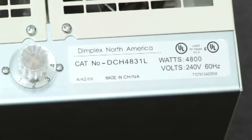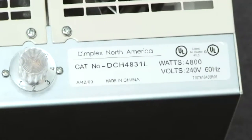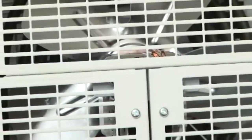A stainless steel tubular designed element produces 4800 watts and over 16,000 BTUs. The propeller style fan is engineered for quiet operation and produces air flow of 160 cubic feet per minute.